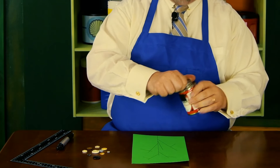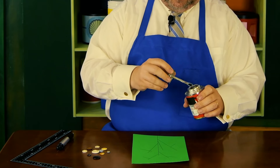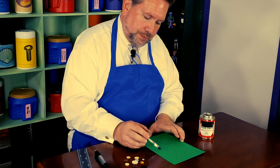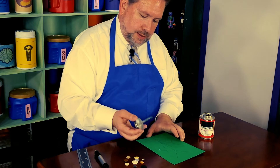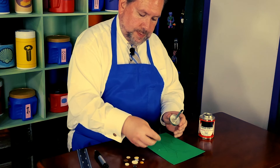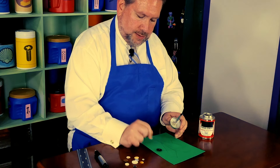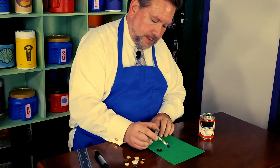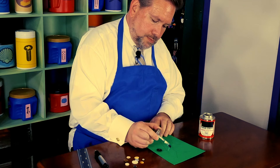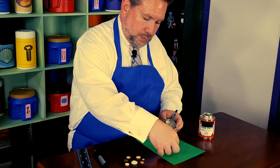Now, at the end of each line, I'm going to glue on a button with our paper cement. A little glue — I really like this button, put it at the end, there. And then at the end of this line, I like this smaller button.